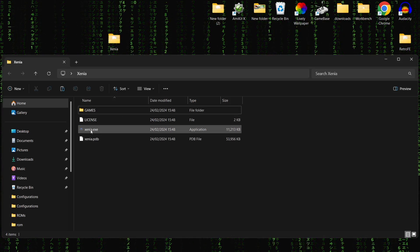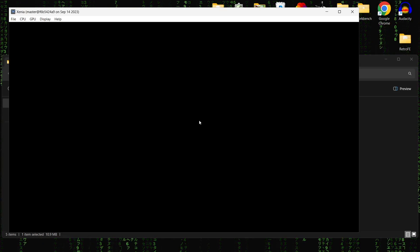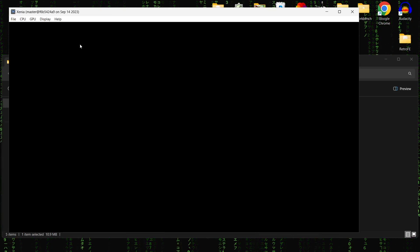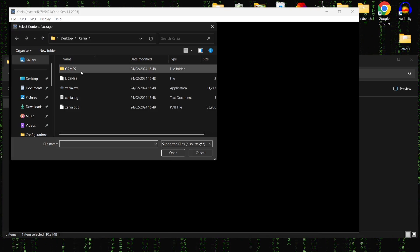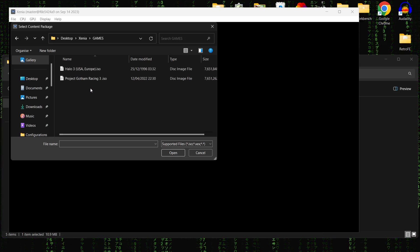Open up the emulator itself by double left clicking on xenia.exe. It's nothing compared to RPCS3 but it plays some Xbox 360 games fairly well. To load a game just go to File > Open, and that takes us into our Xenia folder where our games folder is.